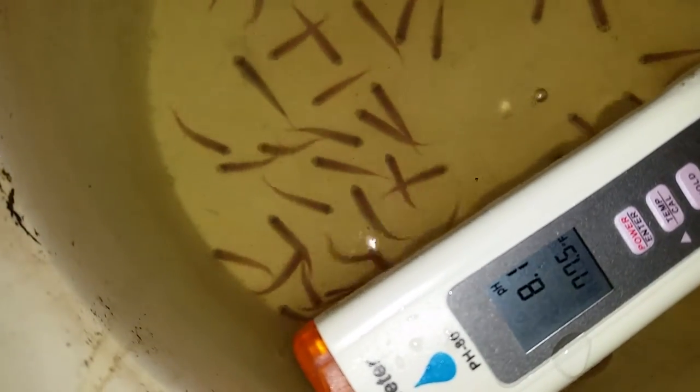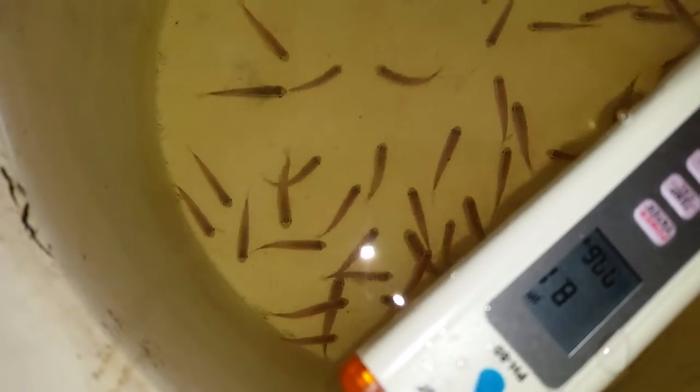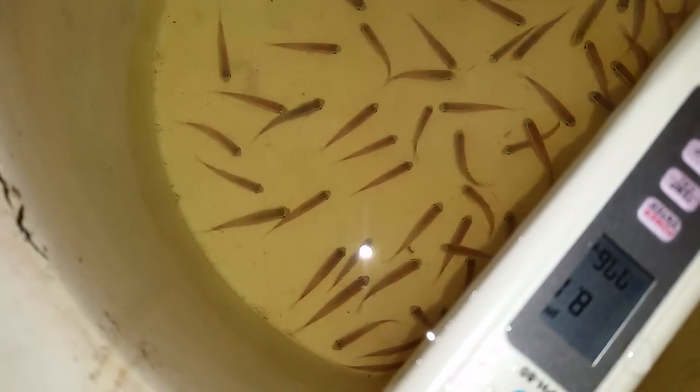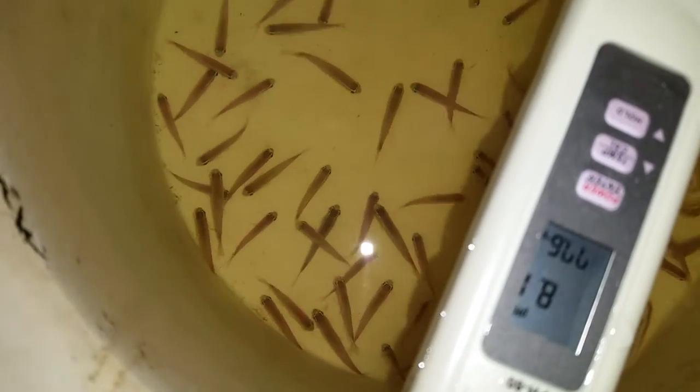I start out really slow. I just put in one scoop and wait for several minutes to see if the fish react in any negative way — like if they're hyperventilating or sitting at the surface. But if they're doing what they're doing right now, looking pretty alert and pretty happy, I'm just going to proceed. And if I see problems, if I see somebody lying on their side, I'm going to immediately stop and let them adjust, and I'm going to keep watching the pH and the temperature.